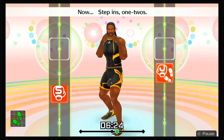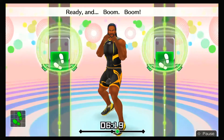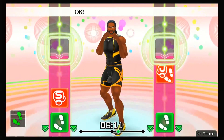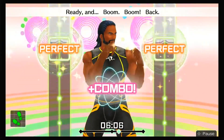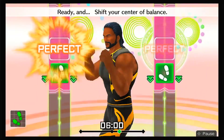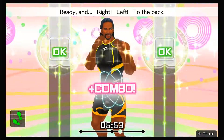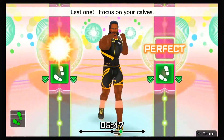Now, step ins — one, two, one, two. Step back. Ready and boom, boom, back. Ready and one, two, go back. Now punch and return — one, two, step back! Ready and boom, boom, back. Ready and one, two, go back. Ready and shift your center of balance. Four more — one, two, step back. Ready and right, left, to the back. Ready and one, two, go back. Last one — focus on your calves.